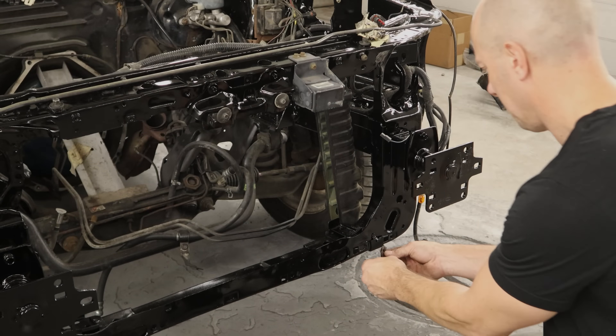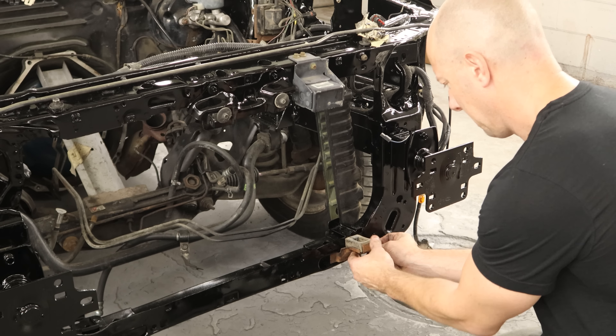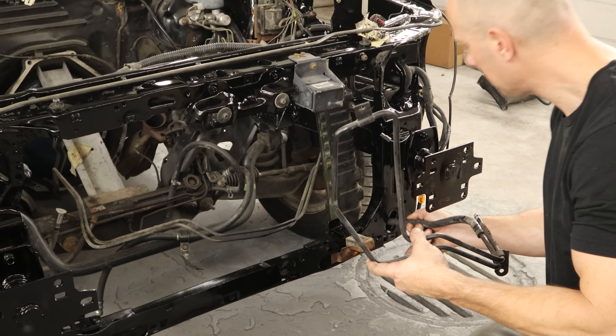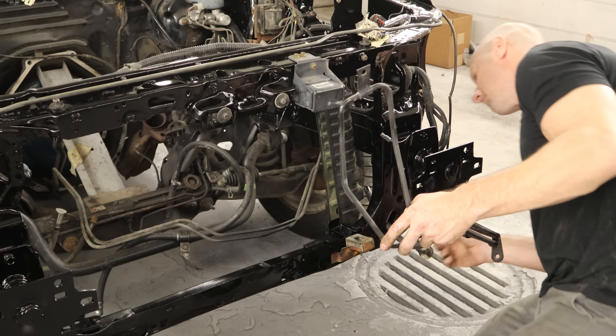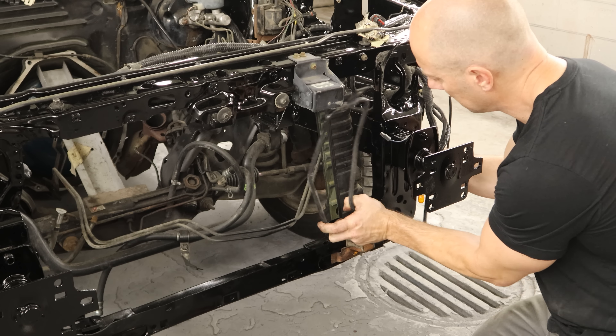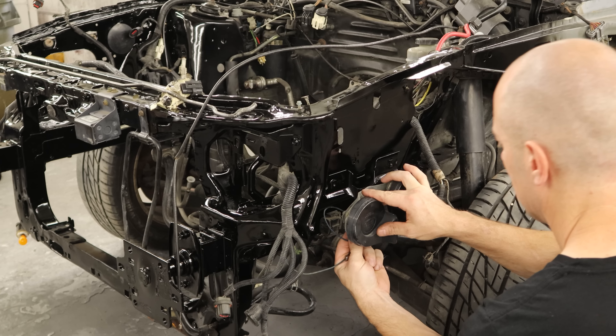We'll put our little J-clip on the bottom of our radiator support, then our AC condenser bracket, another J-clip on the bottom — that's for our power steering cooler — and then we can run our power steering cooler in there. Bolt in our cooler, and we need to adjust a little bit because it's a little bent. Now we can bolt our horns on, use the original horns, and plug them in.